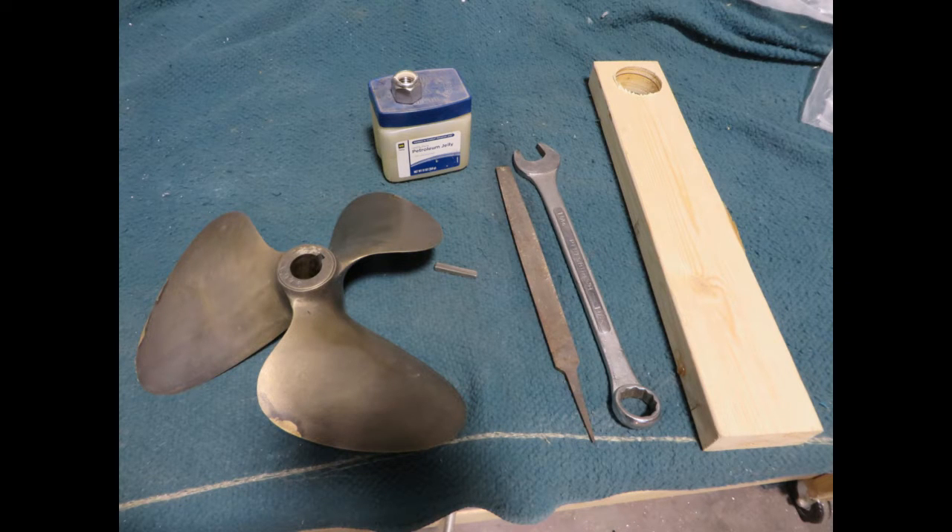Here are the parts and tools we're going to use. Obviously we have a prop, we have the keyway that goes in there, a file, we're going to use a new prop nut, and a block of wood for holding the prop still when we're tightening it.